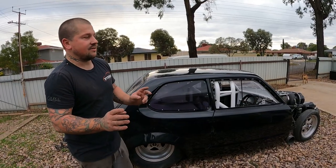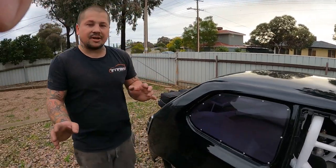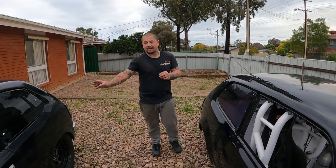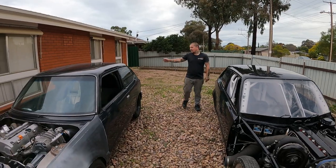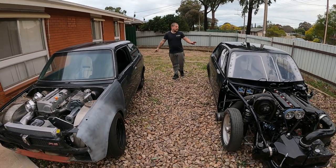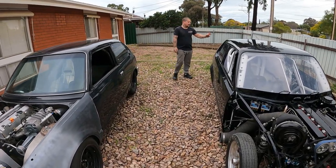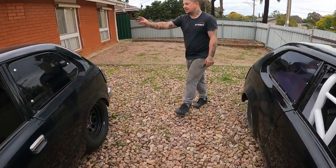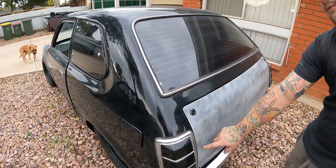They're pretty much about a month apart in build date — I'll have to get the piece of paper, but about a month build date out. Both are two-door — one a hatch and one is a sedan as such. This one here is the hatch.